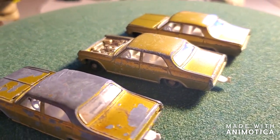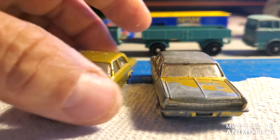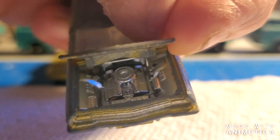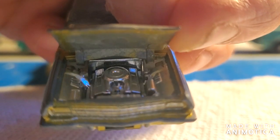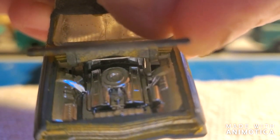Stay tuned as I take these apart. Let's see what these Opel Diplomats are made of. One thing I like about these is the opening hood. Let me see if I can get the detail in the camera — I might have to wait until I take it out. The detail in that engine is amazing. They've got the radiator, the engine, just everything. Incredible. Let me take this apart and see what we're dealing with.